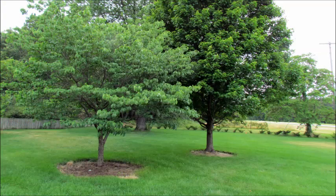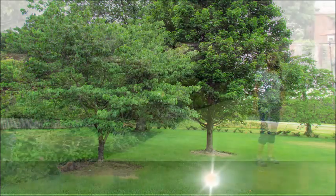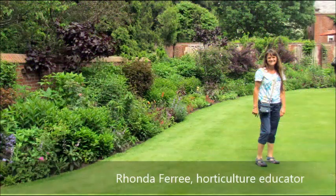Rings under a tree are not only pretty, they are useful as well. This is Rhonda Furry with University of Illinois Extension.